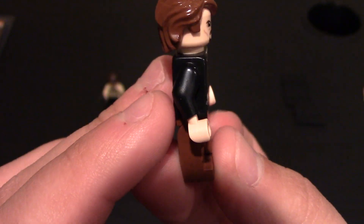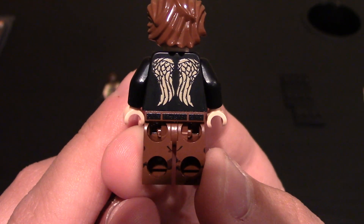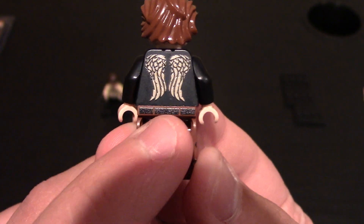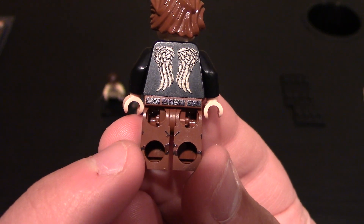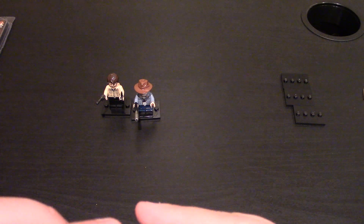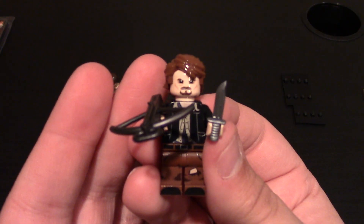No printing on the sides. Printing on the back of the minifigure — he has the wings on the back of his jacket, which are nice. Printing at the back of the waist is the belt with belt loops, and then printing on the back of the legs showing some more dirt. Simple minifig, but it gets the point across. I like him a lot — can never be disappointed with some Walking Dead minifigures. Give him his weapons, and that is the Archer.